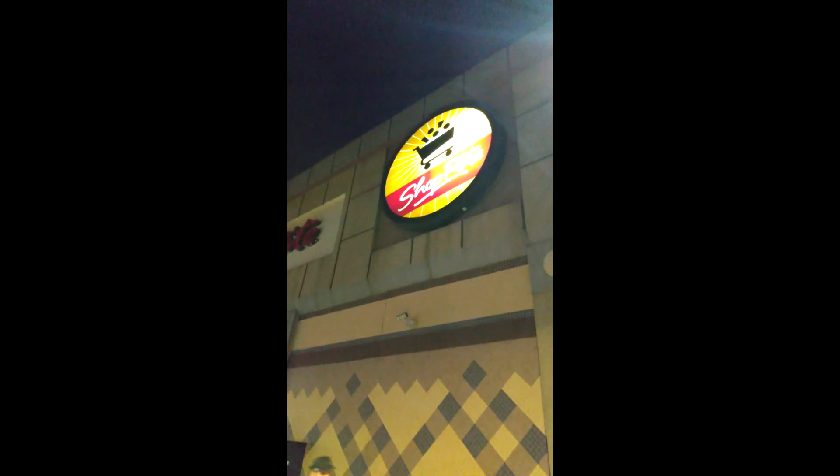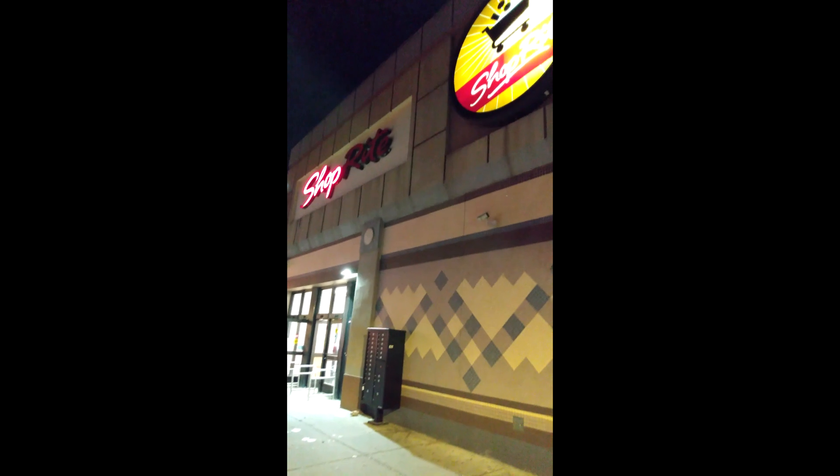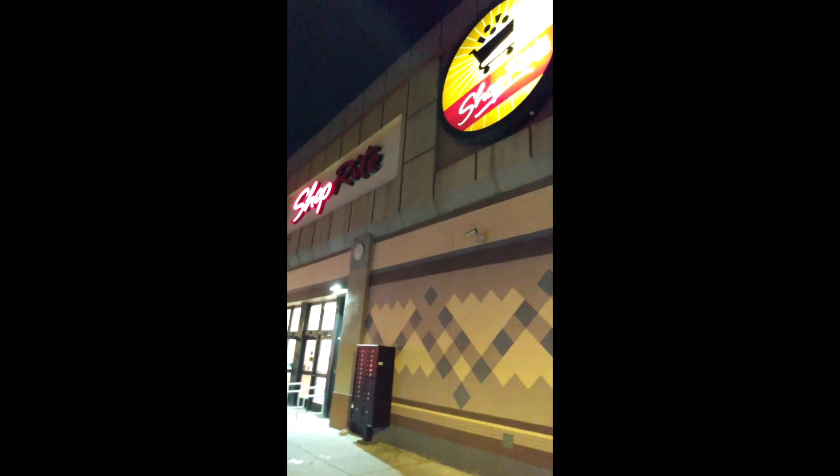Hi everybody, this is Mike from the Collector's Corner TCC coming to you today with a new video. If you don't know where we are, we are at ShopRite. I'm about to show you something that is kind of amazing — it is a sports card and non-sports card vending machine right inside of this ShopRite. We're going to go to the side in a minute and I'm going to show you what there is to find this week.